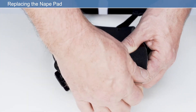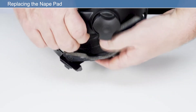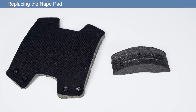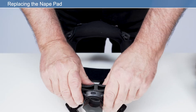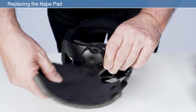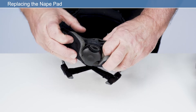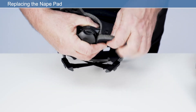Replacing the nape pad: detach the press fasteners from the nape comfort pad and remove from the headband. Retain the nape pad if it is not being replaced. Place the new nape pad, if being replaced, onto the headband adjuster and wrap the new nape comfort pad around the headband adjuster and secure the press fasteners. Ensure the perforated side of the nape pad is facing the user's skin.